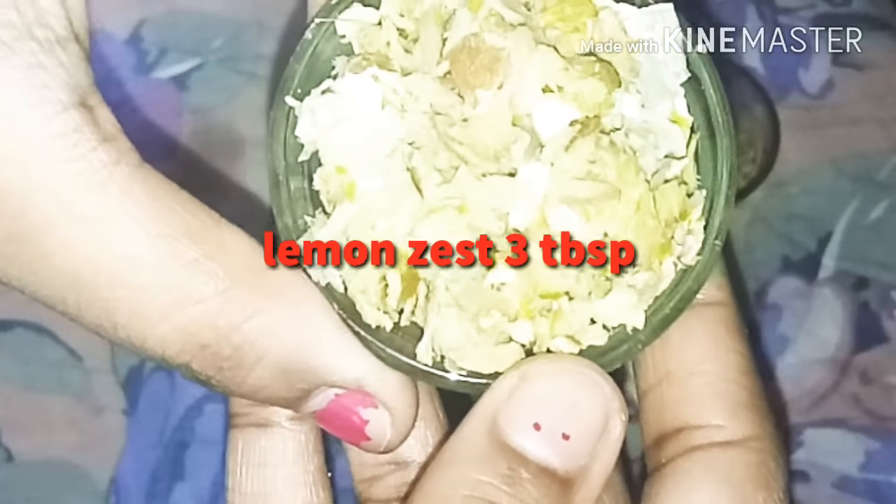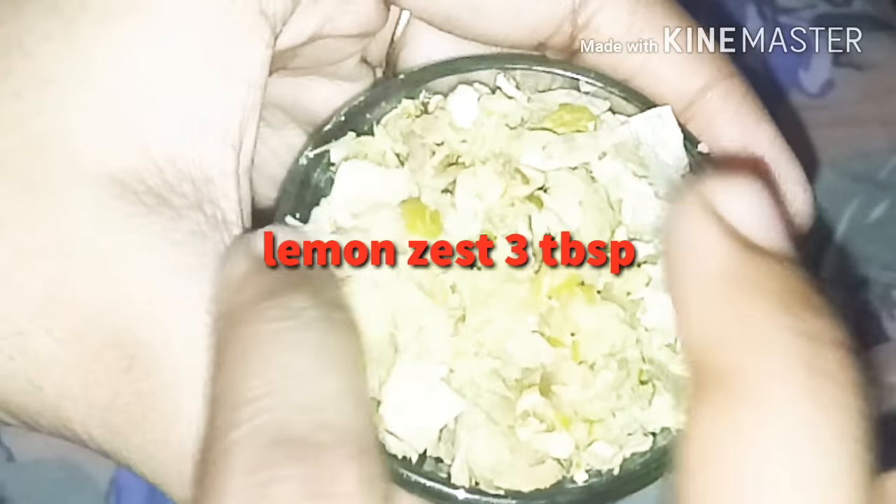We also need lemon zest — about 3 tablespoons. I am going to mix it in the mixer. You can see that, but you want to make sure you remove the lemon juice.